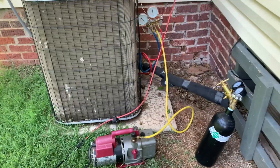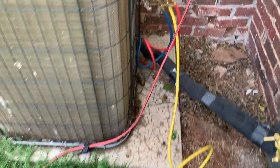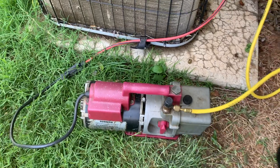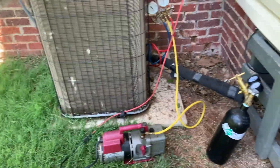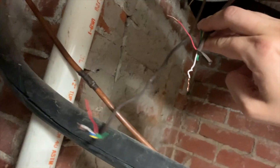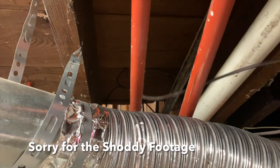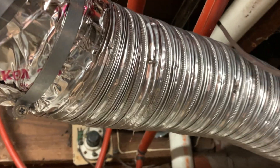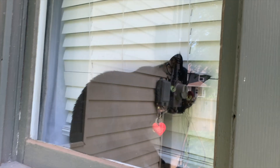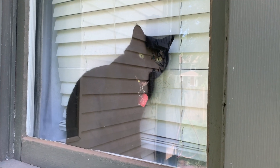The next morning, once we confirmed the pressure had stayed steady and there were no leaks, we disconnected the nitrogen tank. We then hooked up the electric vacuum pump to the yellow line on the gauge, plugged it in, and turned it on. The gauges will show negative 30 PSI as it pulls the nitrogen out of the lines into the air. This also removes any excess moisture or other contaminants that may have gotten into the lines. You need to run it for an hour at negative 30 PSI. Moisture in a refrigerant system can form ice, closing off expansion valves and cap tubes, and moisture combined with refrigerants containing chlorine can produce acids and sludge, causing warranty failures.